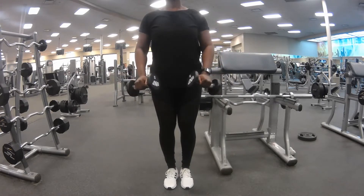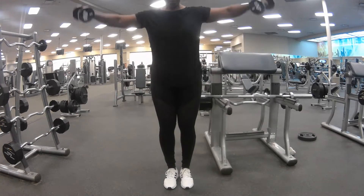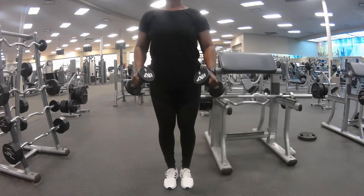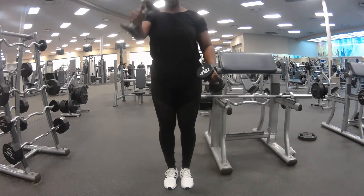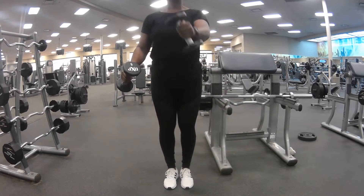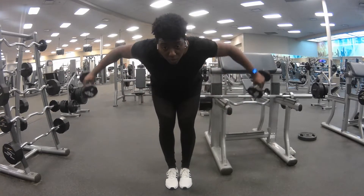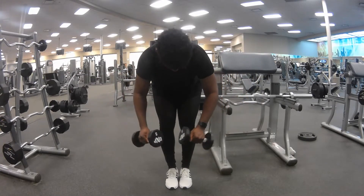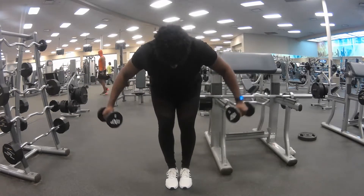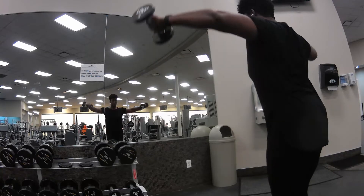Then we're going to do what is called a tricep superset. There are three exercises that you're going to do non-stop without rest, except for after you finish all three. Then you will be able to rest — your rest is as long as you like, but to get the best benefit, no more than a minute for this particular superset. The last exercise is called rear delt flies. They all focus on your shoulders, and you're going to feel a little heavy breath, especially if you use a heavier weight, which is usually what I do.